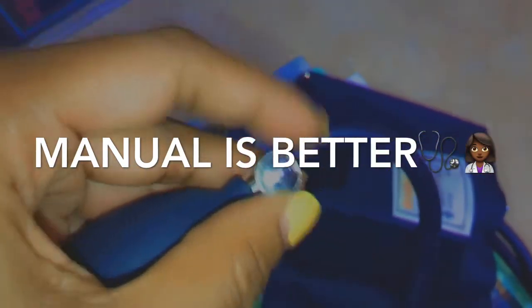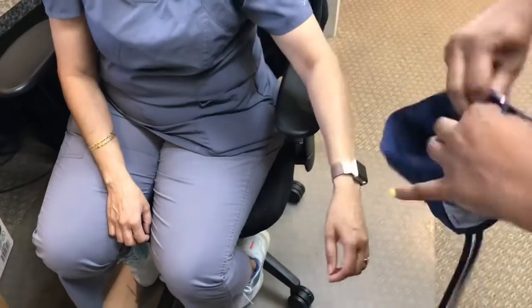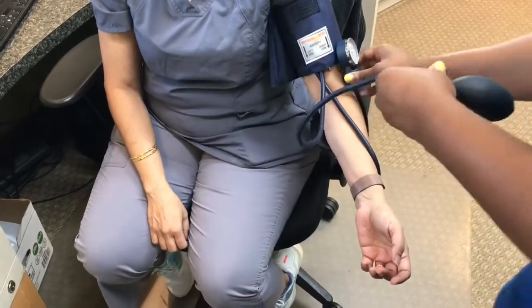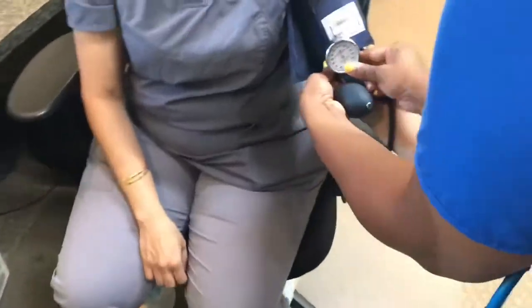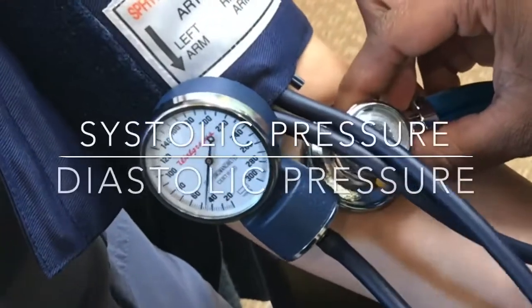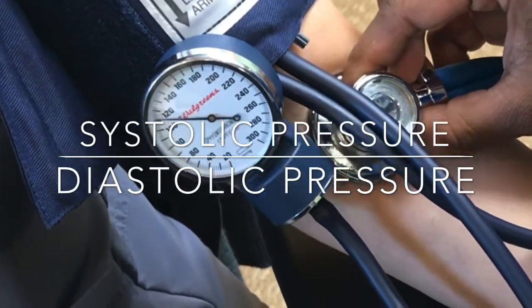This is how you release it. You're going to start off by putting the cuff on the arm. Make sure you wrap around tightly. Sometimes I like to make sure I put the meter where I can be able to see it, and then you're just going to go ahead and pump. I usually pump all the way to 140, between 120 to 140. Once you hit the first beep, then you slowly release.